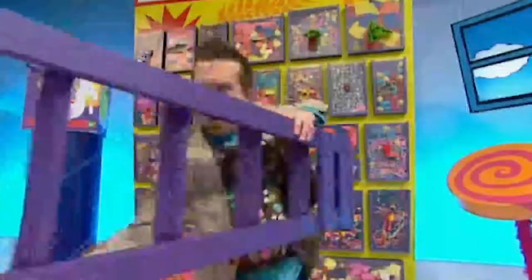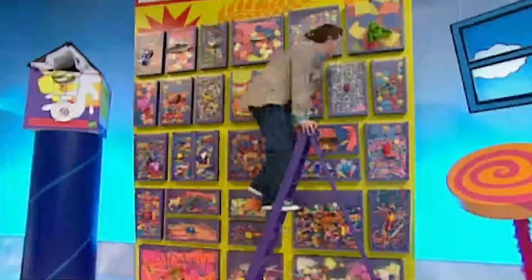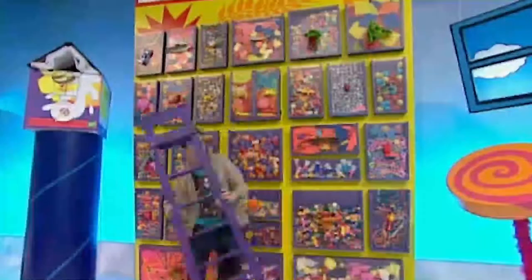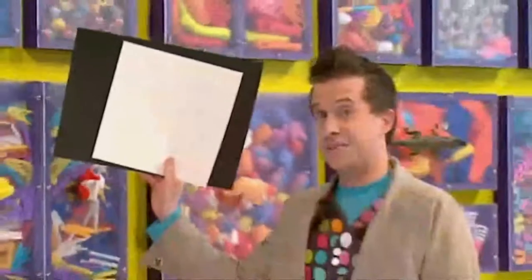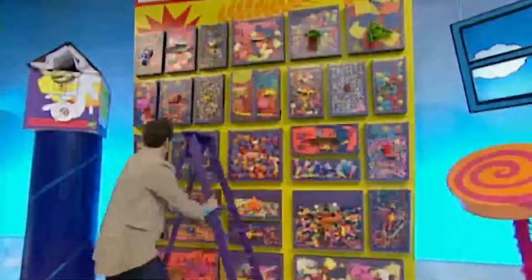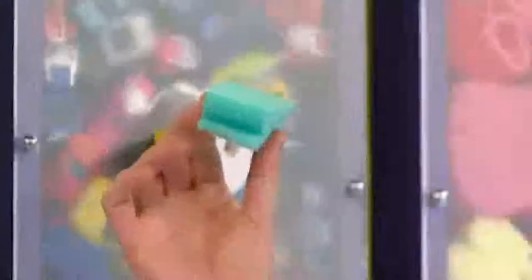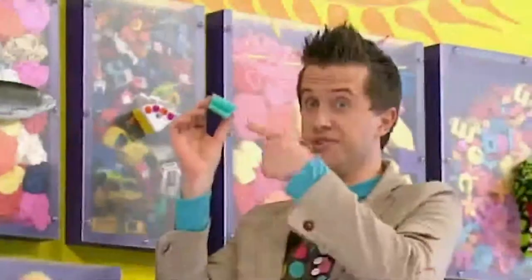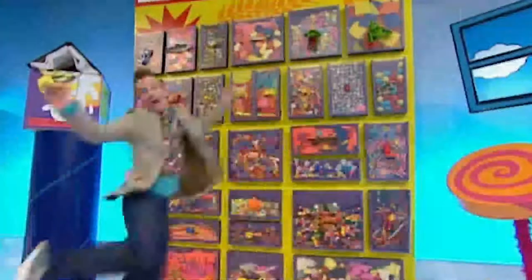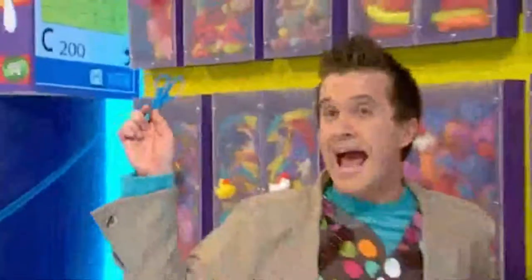We'll need some things from the Doodle Draws: some coloured paint, some paper, some pieces of sponge, and some scissors.